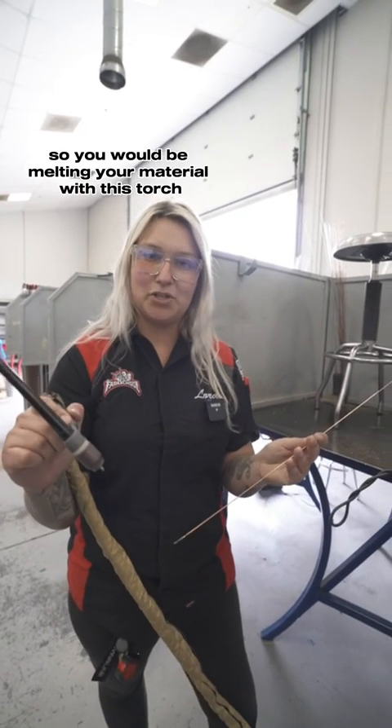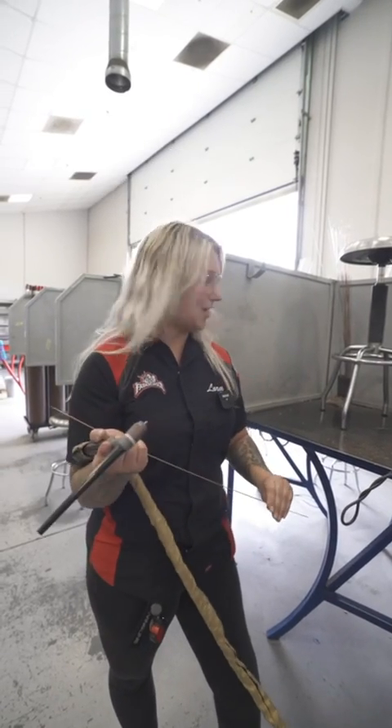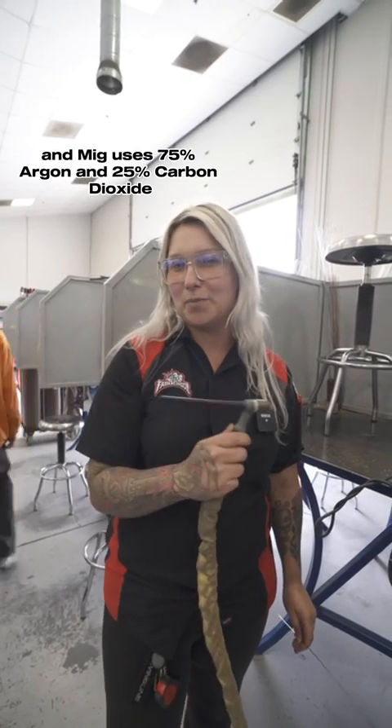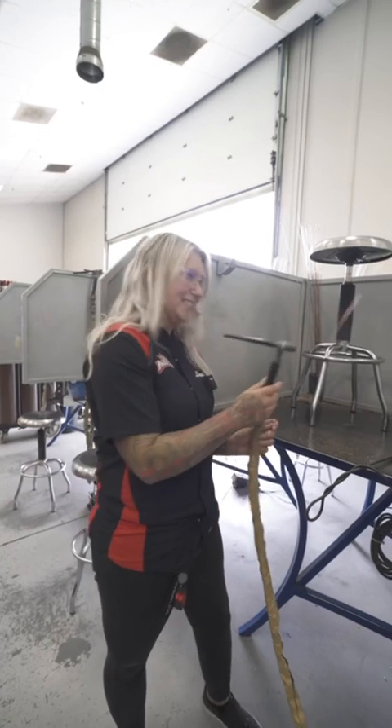You would be melting your material with this torch and then feeding the filler material with your left hand. It's a little bit different, but kind of the same thing. They do use different gases — TIG uses 100% argon and MIG uses 75% argon and 25% carbon dioxide. Same-same but different.